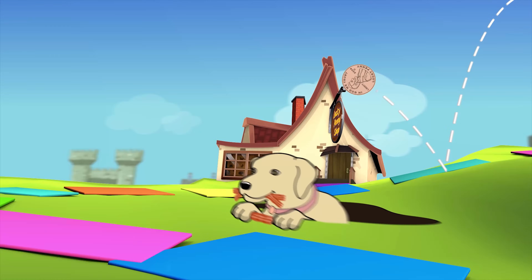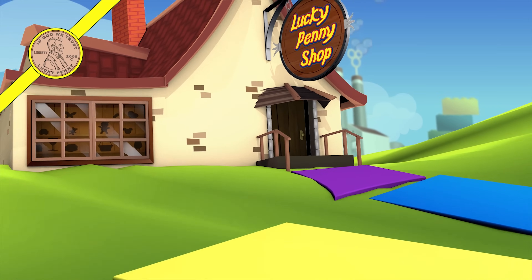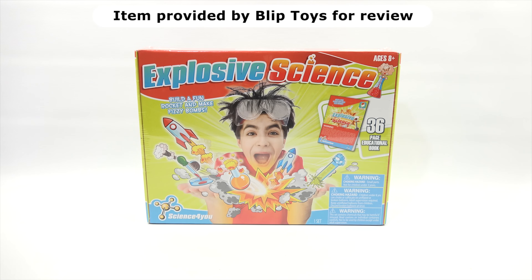You are now watching a Lucky Penny Shop product feature. Item provided by Blip Toys for review. Hey, it's Lucky Penny Shop! We want to say thanks to Blip Toys for sending us this set. Thank you, Blip Toys.